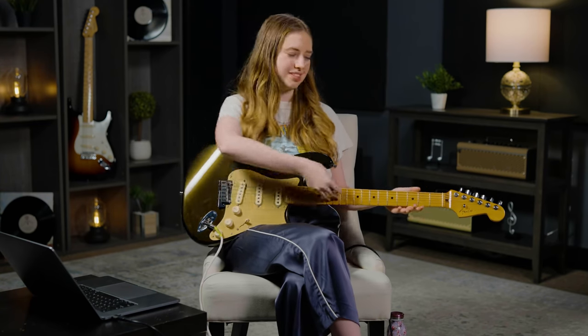Hello Internet! My name is Ayla Tesler-Mabe and today I'd like to share with you some of my all-time favorite guitar tones from a few of my favorite songs. These tones really helped shape my understanding and appreciation of sound design and all that you can do with this incredible instrument. So even if you don't think this is an area of guitar playing that you understand, I'm hoping that by showing you my process in finding tones you might learn a little bit about how this whole thing works.